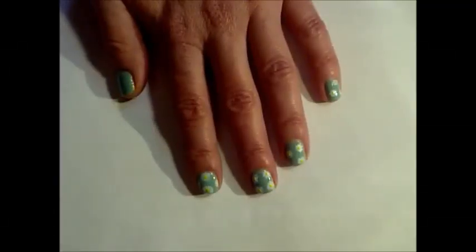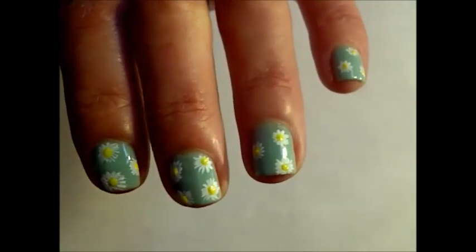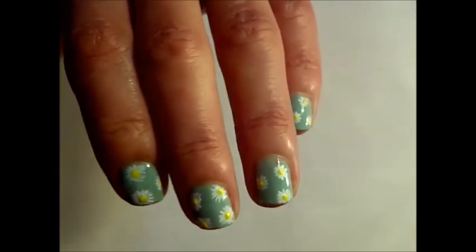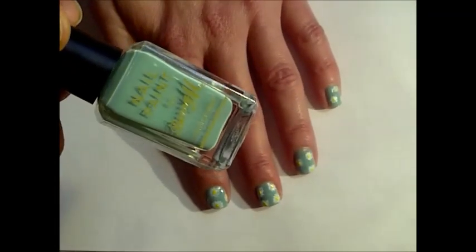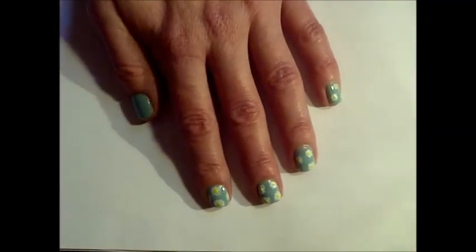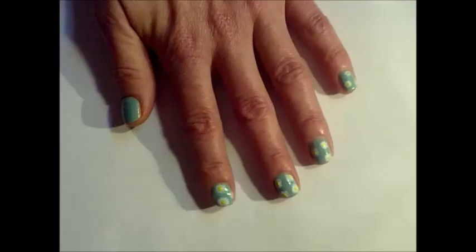Hi guys, I'm back with another nail art tutorial. This is for a daisy nail art, really simple to do. So what I did is I painted my nails with this mint green Barry M, and then I have a white Barry M and this Elf just a yellow.